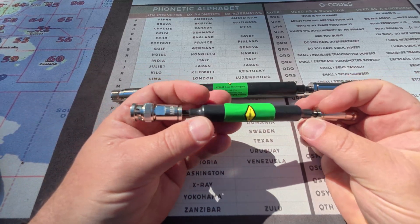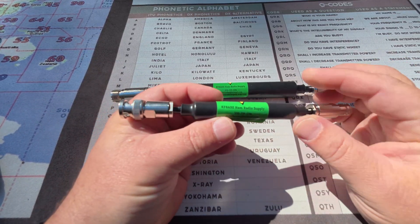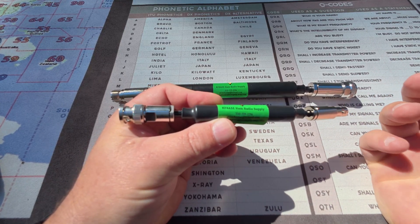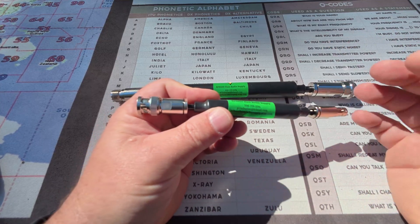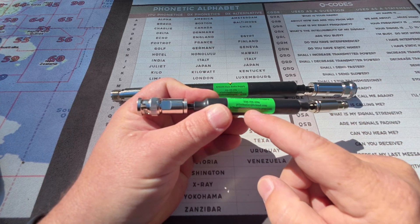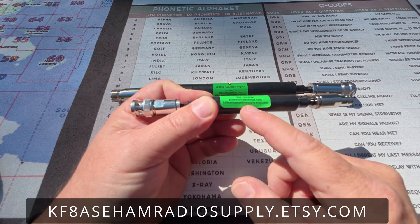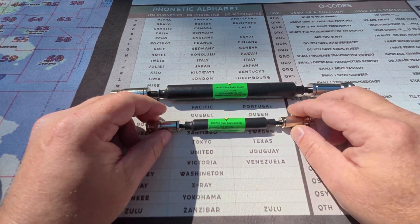Now, he's got this cool sticker — I like this sticker. He's got a little antenna logo on there, and I think this is great marketing, because if you're out with a bunch of buddies doing Parks on the Air and you've got a choke, people are going to ask where you got it. He's got KF8ASE Ham Radio Supply — that's his Etsy store — his phone number, his email, and KF8ASE HamRadioSupply.etsy.com, his website where you can purchase these things.